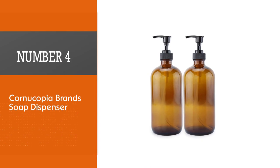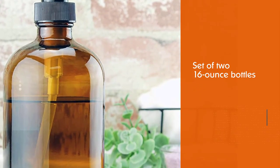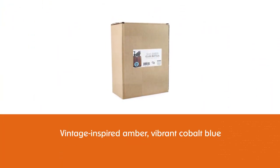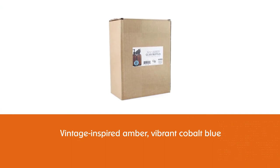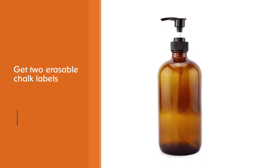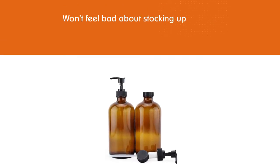Number four: the Cornucopia brand soap dispenser. If you prefer glass, you can't go wrong with these dispensers found on Amazon. This stunning set of two 16-ounce bottles comes in your choice of vintage-inspired amber, vibrant cobalt blue, or classic clear. You'll also get two erasable chalk labels to note the contents of each bottle — ideal if you're using one for soap and another for lotion. They are super affordable and made from high-quality, lead-free glass.